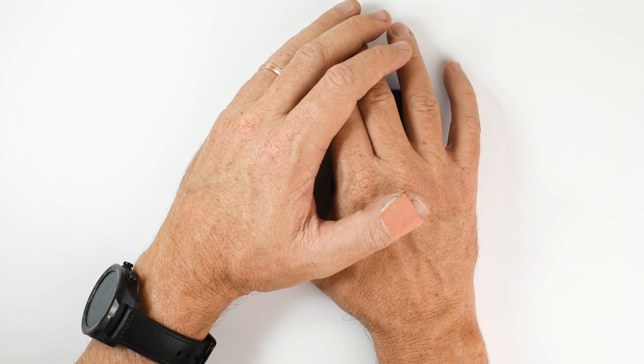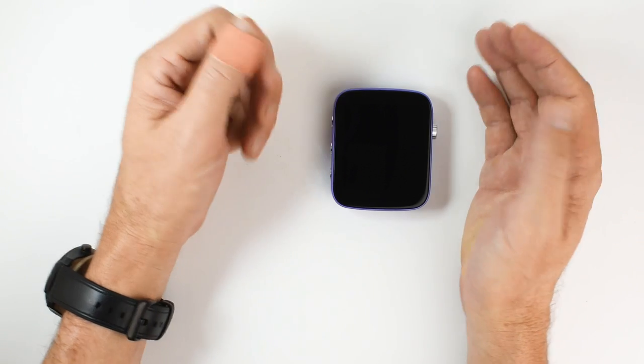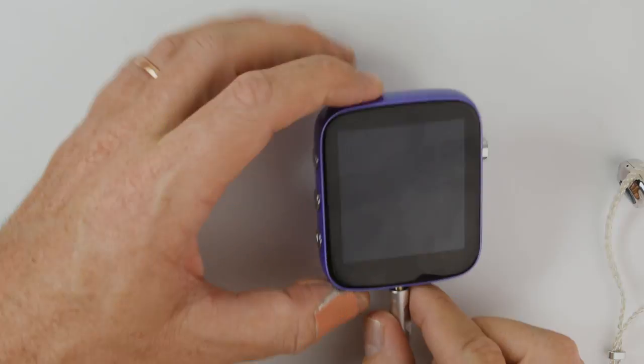In this video we're taking a look at the Shanling Q1 digital audio player. Welcome Kraken Audio fans, David here from Prime Audio Reviews. Let's get started.